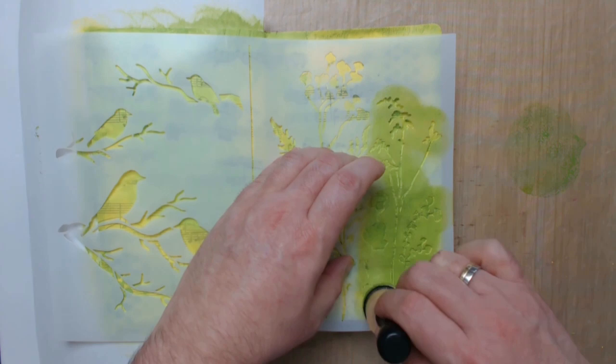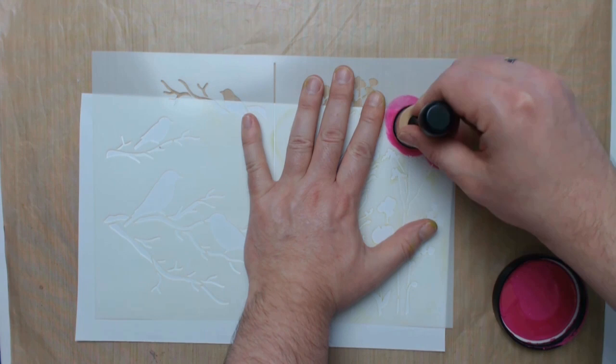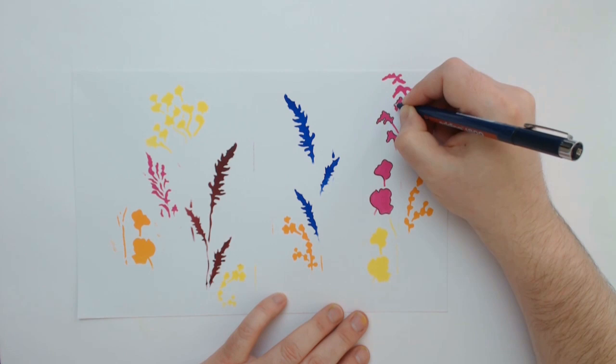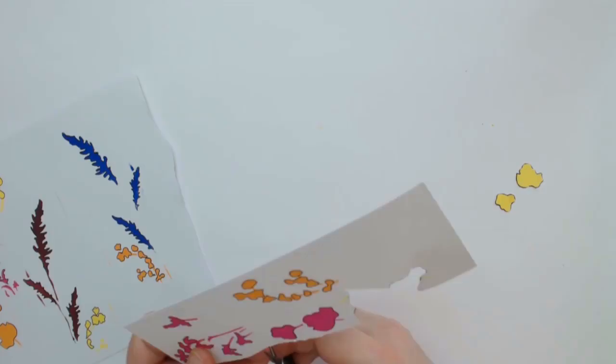After cleaning the stencil I'm transferring only the blossoms onto white cardstock using several different vibrant colors. As soon as the acrylics are dry I'm outlining the blossoms, and afterwards they will simply be cut with the scissors. I'm outlining everything as the stamp images that I'm using later will also be outlined, and so everything comes together.